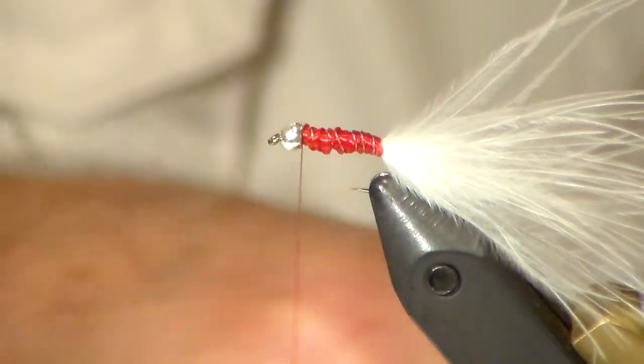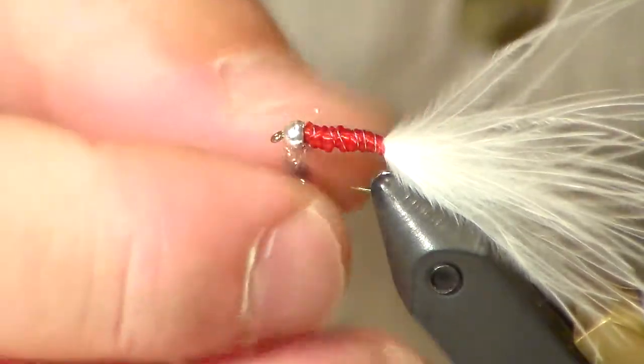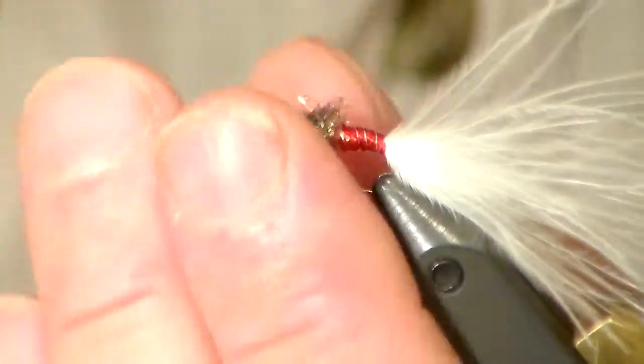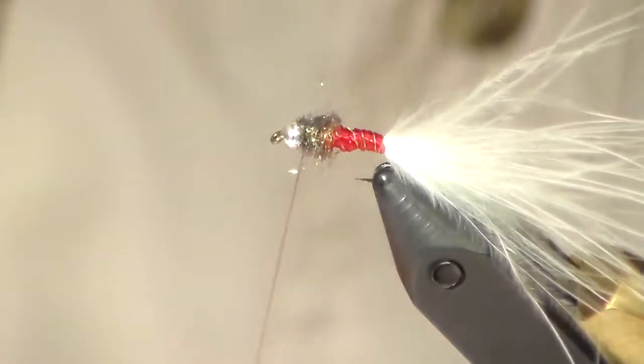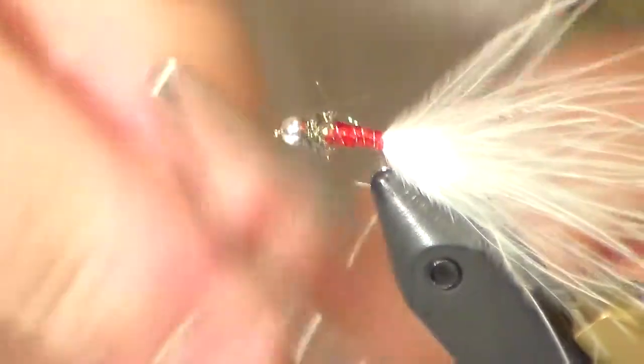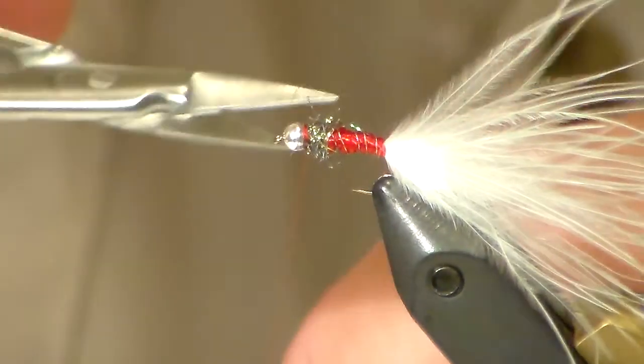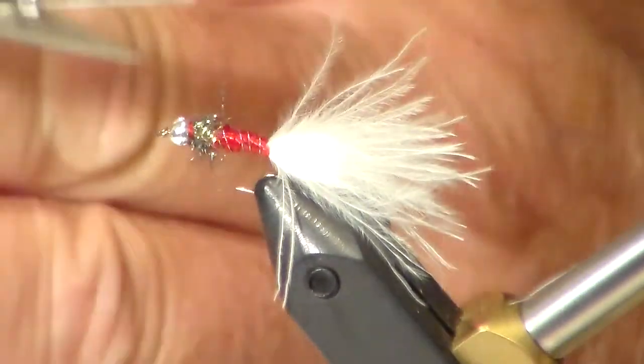Get a little peacock herl dubbing — don't need a whole lot. Just grab your marabou tail and you want it to be just about a little bit like the size of the hook, the body, and all along. There you go. Red whitetail midge. Thank you.